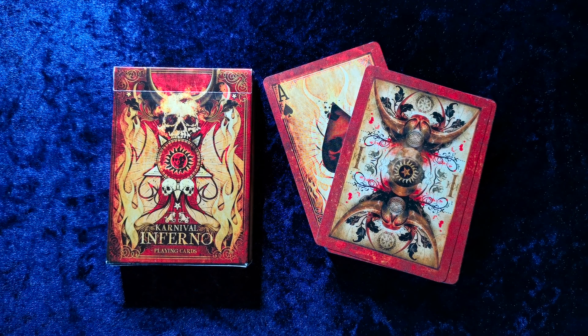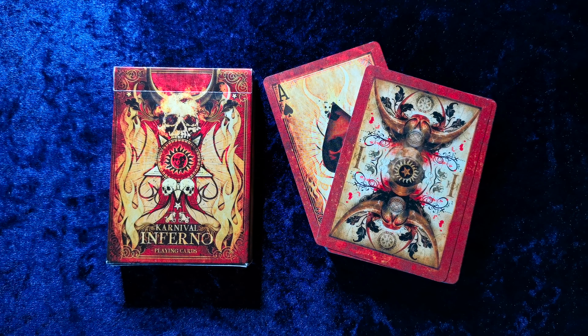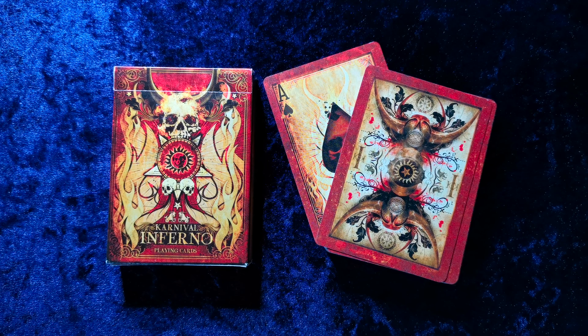I'm glad I have this one. There are some decks I own that I wouldn't be bothered if I lost them, but this is a deck that I really, really like. I might put it back into new deck order and just not touch it again — keep it in good condition. Thanks for watching, guys. Take care and I'll catch you next time when we're reviewing something else.